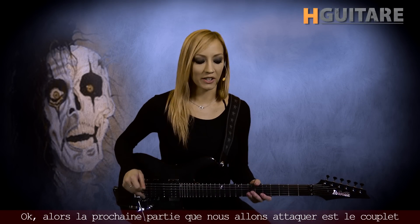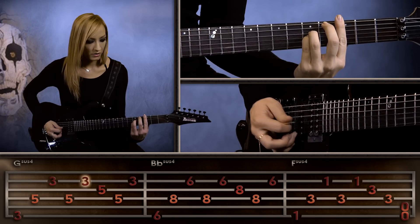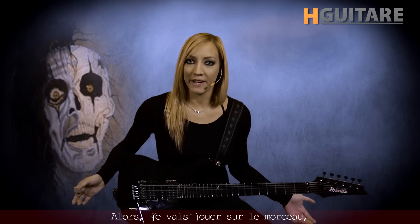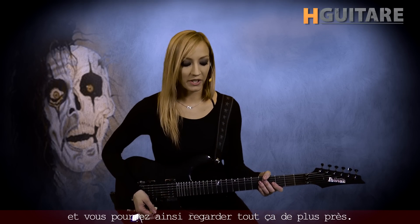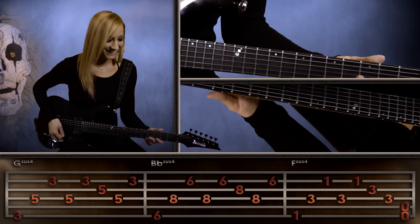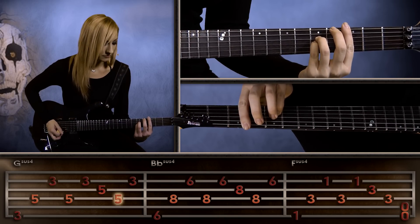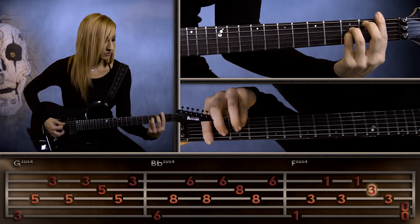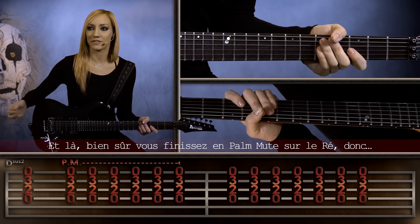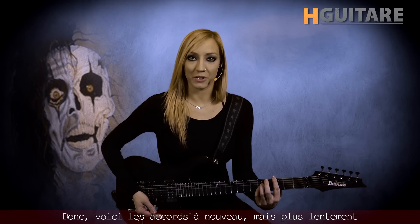So the next part we're going to take a look at is the verse of the song, and you really want to make sure that your finger position is tight on these chords here. I'll play it with the song, and you'll be able to check it out a little more closely. Of course, don't play during this part. And then you end, of course, palm muting on that D, and gradually let it up. So here's those chords again, more slowly.